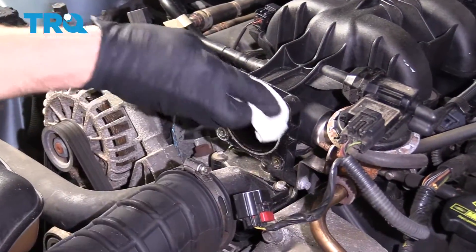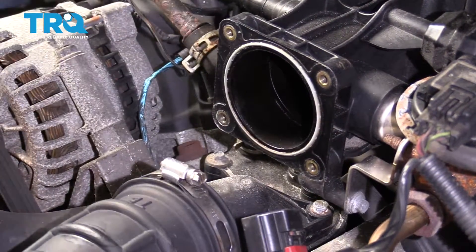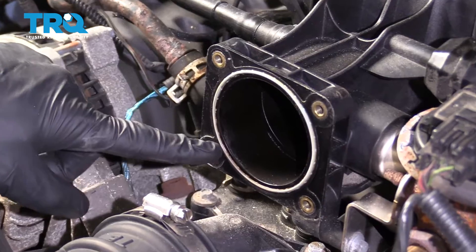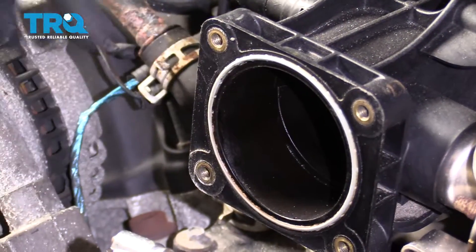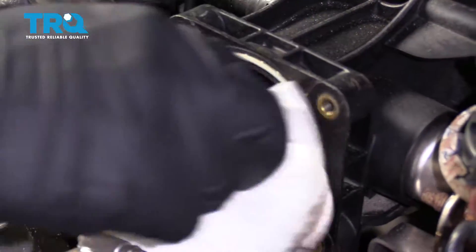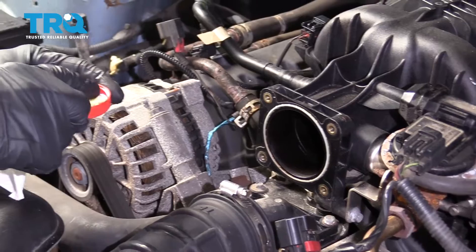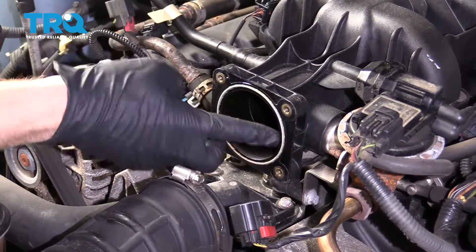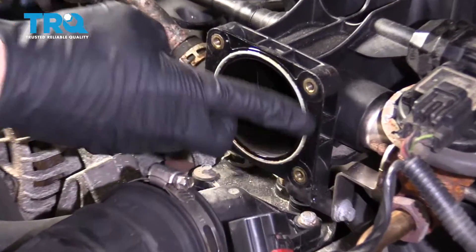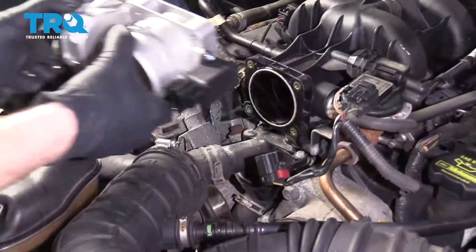The next thing we're going to do is clean down this area. You want to pay special attention to this seal — make sure it's not ripped or cracked anywhere. That one looks really good. I'm going to take a little bit of brand new oil and go right along this seal, just a light amount of lubrication.